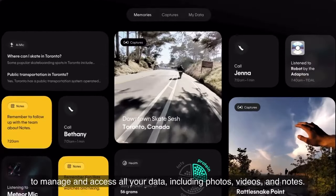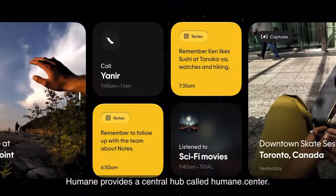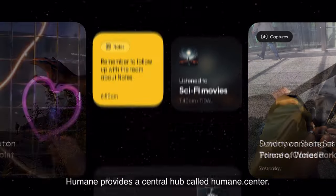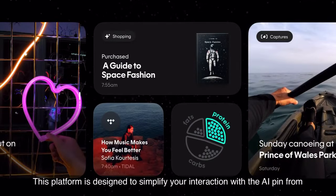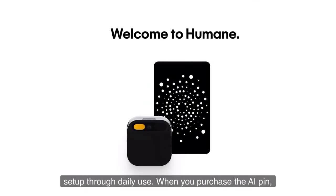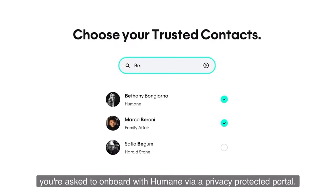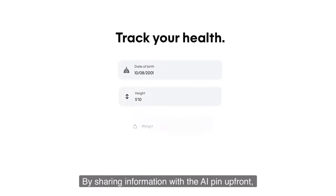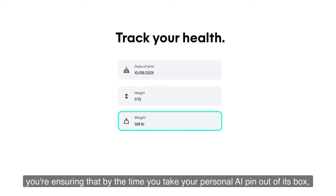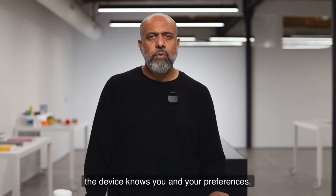To manage and access all your data, including photos, videos, and notes, Humane provides a central hub called Humane.Center. This platform is designed to simplify your interaction with the AI pin from setup through daily use. When you purchase the AI pin, you're asked to onboard via a privacy-protected portal. By sharing information up front, the device knows you and your preferences by the time you take it out of the box.